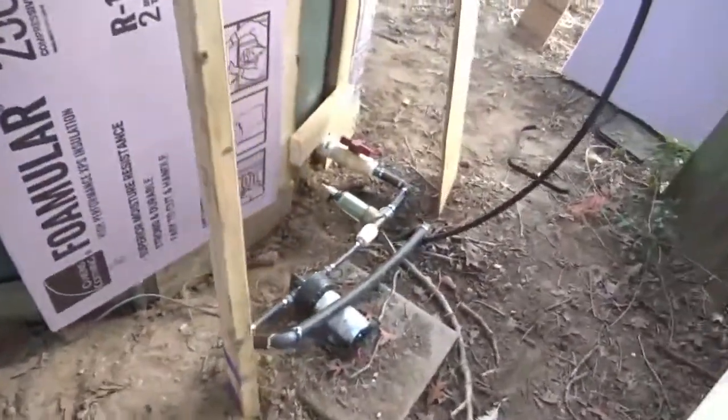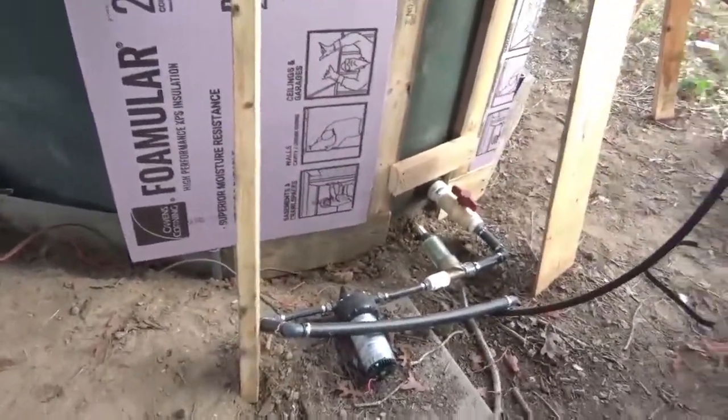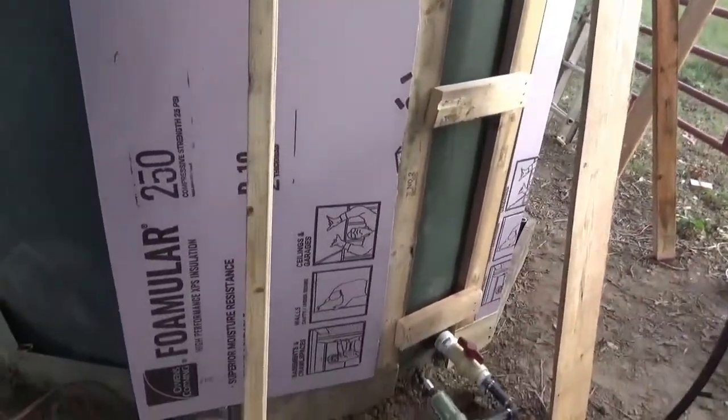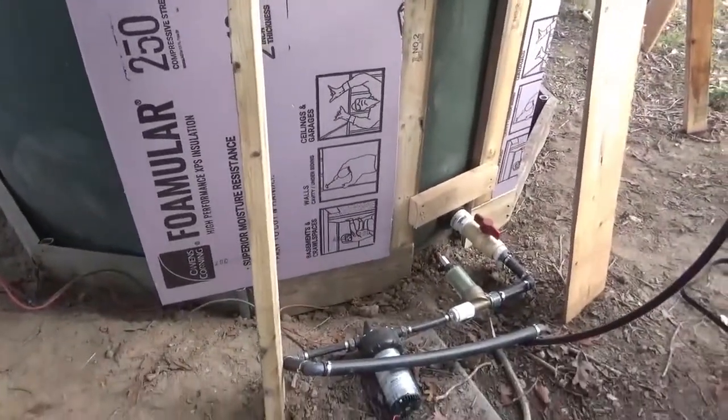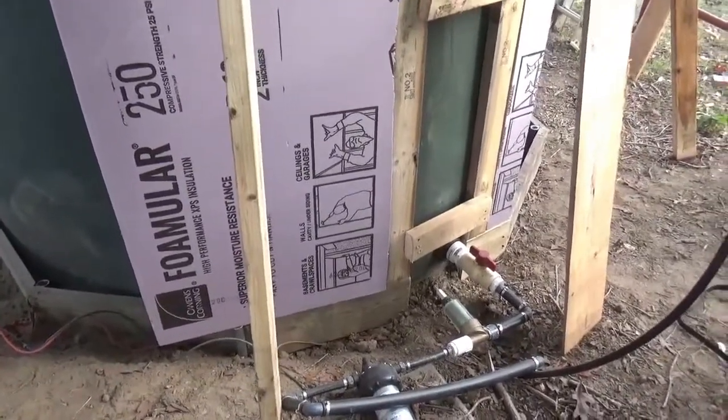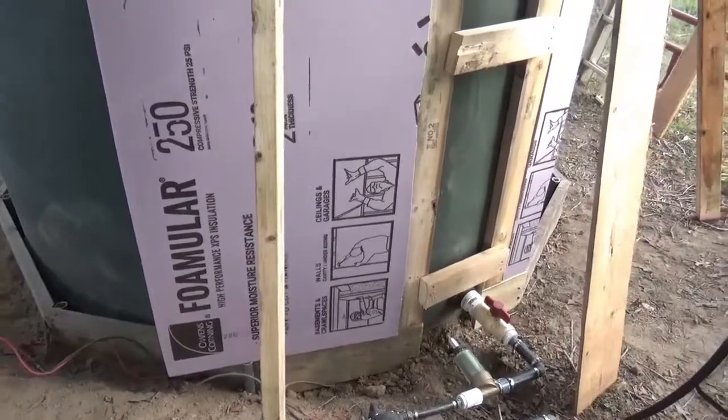It's basically just a skin we're putting around this tank, so it doesn't have to have a whole lot of support. The tank's going to hold it. I don't really care if the skin moves much as long as it stays put.